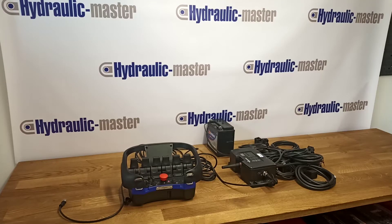Hello everyone, here we are at Hydraulic Master. Today I would like to show you how to pair the control unit and the central unit for the Scanner ECHO RC400. You'll need to do this when you're replacing the transmitter if it gets lost or damaged during operation.